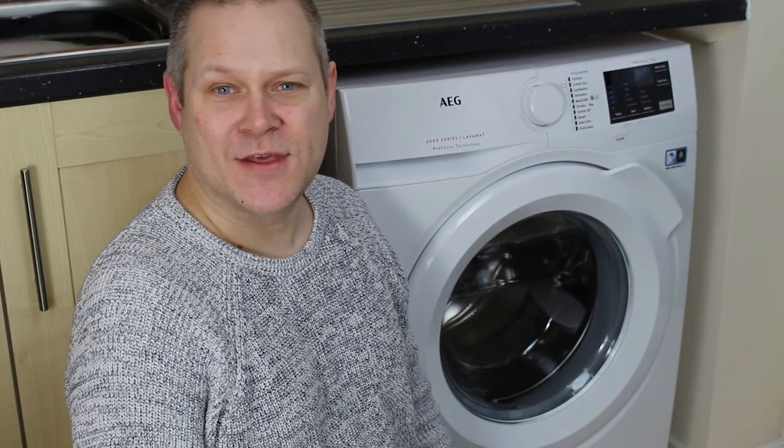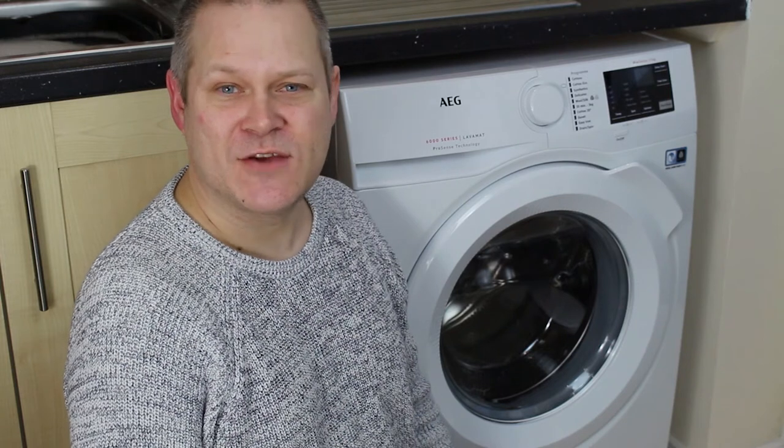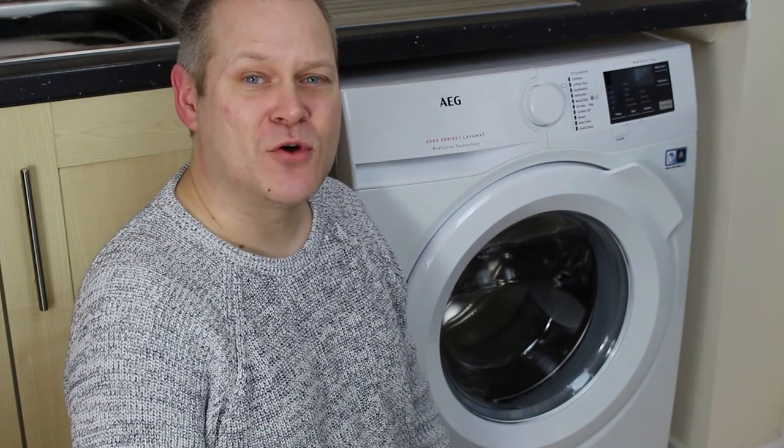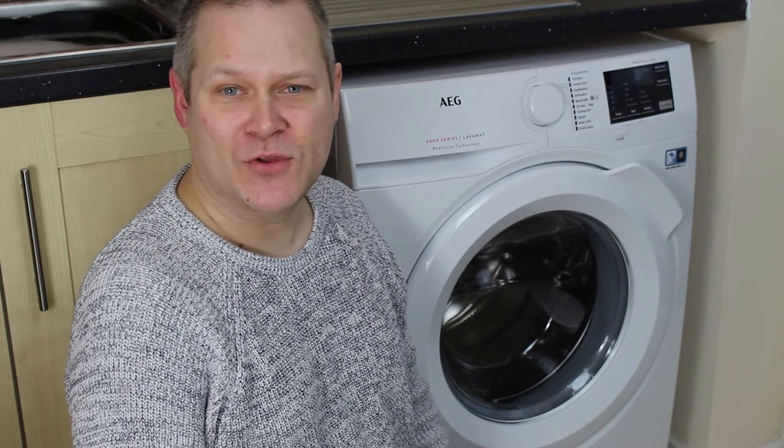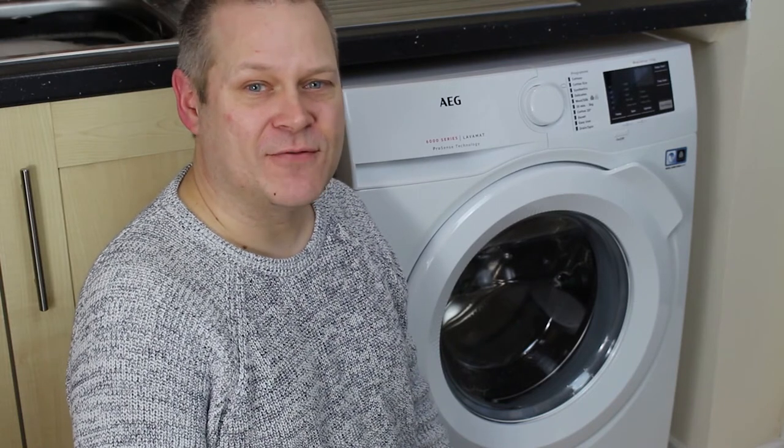Hi guys, my name is Bob and today we're taking a look at the AEG 6000 series washing machine. Washing machines do all pretty much look the same these days, but this model is trying to keep it fairly modern looking. It does look fresh, so for a fairly modern kitchen it could fit in quite nicely, but looks aren't everything.